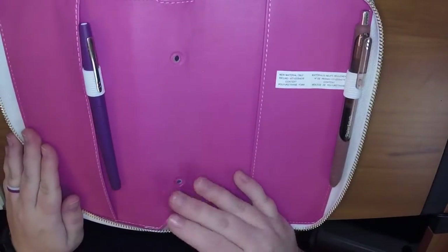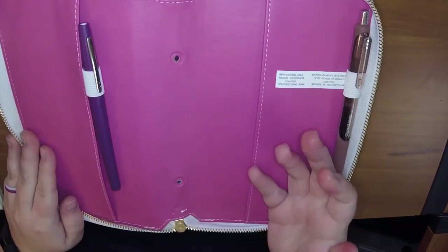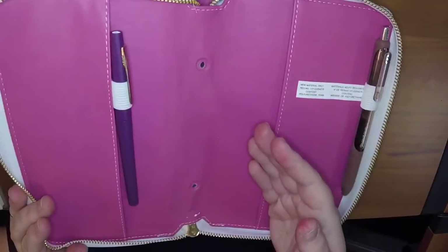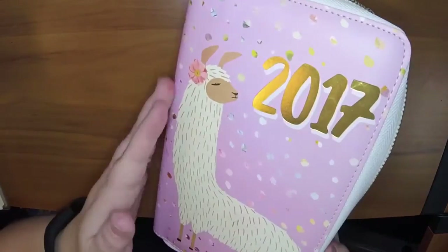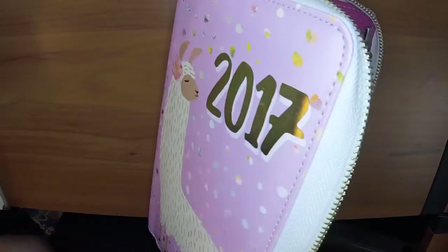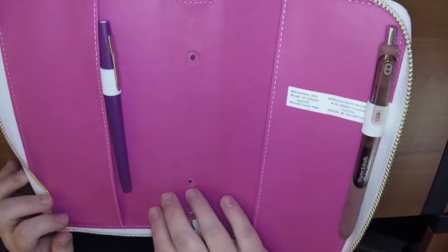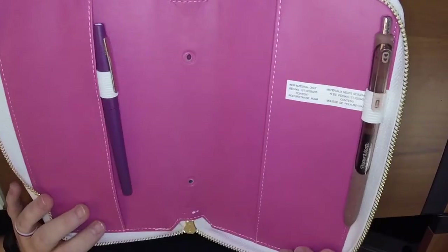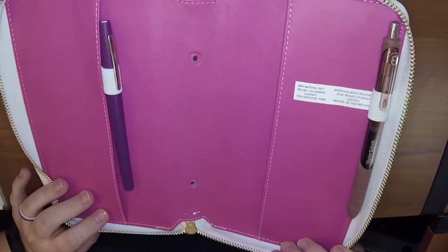I don't really get a lot of negative comments, but the amount of negative comments I got on the video where I took the rings out of this was sort of astounding to me. People were saying I'd ruined the planner and how dare I take a beautiful planner and ruin it, when to me it's not ruining it — I was making it functional for me. So I'm not ruining it, it's still beautiful, it still zips, it still works as a planner, it just doesn't have rings in it. So people need to relax a little bit — I don't think it was that big of a deal to take the rings out.